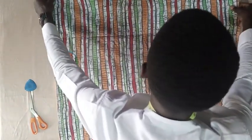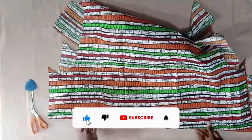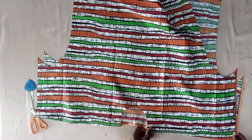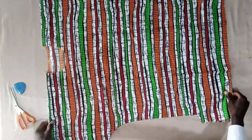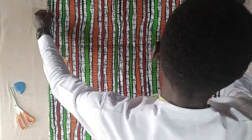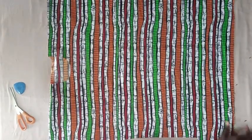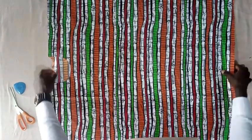I hope this is very very simple for you to understand. If you are not yet subscribed to my channel, please hit the subscribe button and turn the notification bell on, because I am going to work on another video where I will sew this dan shiki. So if you want to know how to sew a dan shiki, please subscribe and turn the notification bell on so that immediately I drop the video, you will be notified.